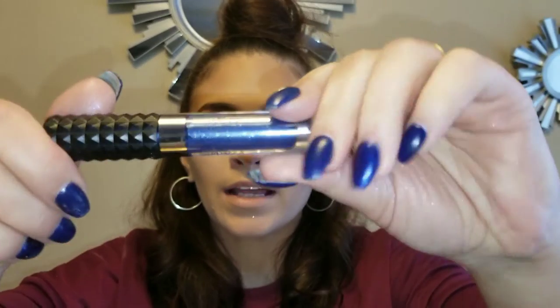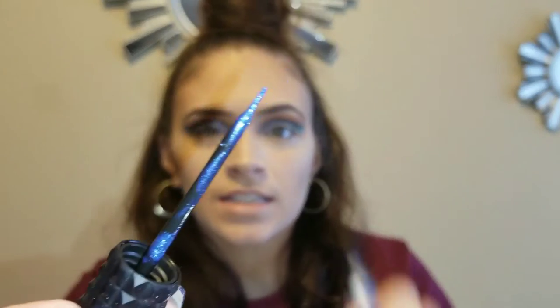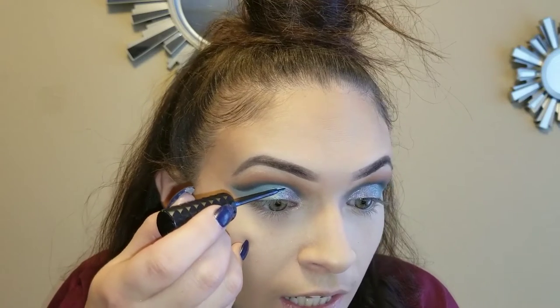I've got this liquid liner from Catrice Cosmetics — it's a nice blue liner. The color is called Blue-Lit for My Valentine. What I'm going to do is put this liner on the top and just line it up.